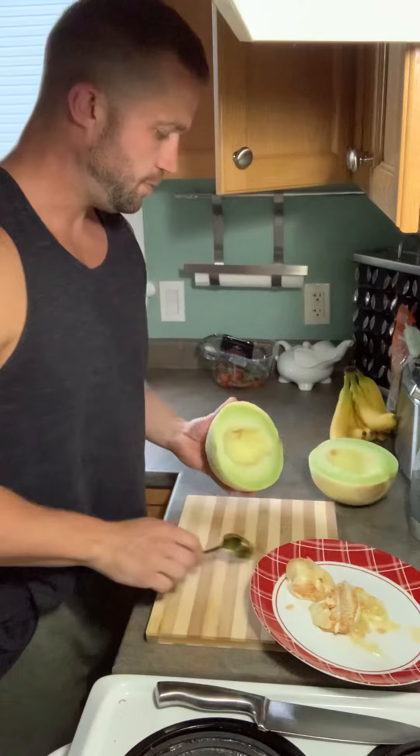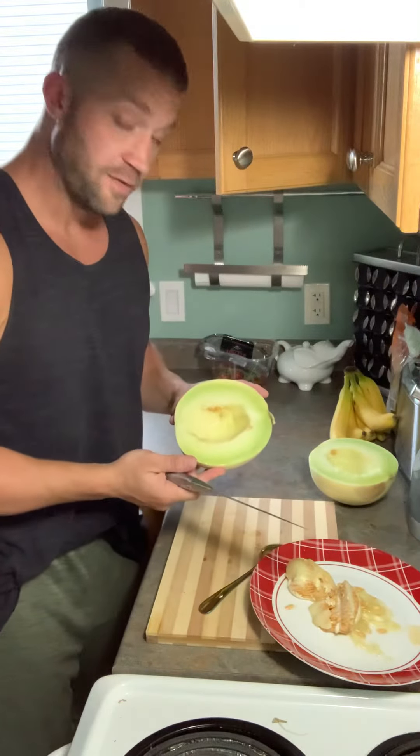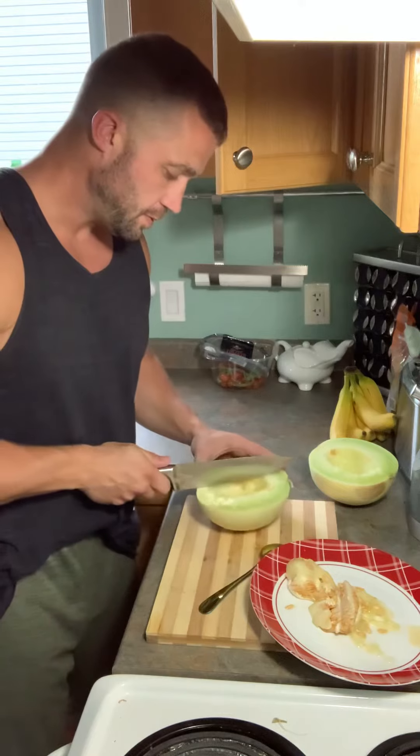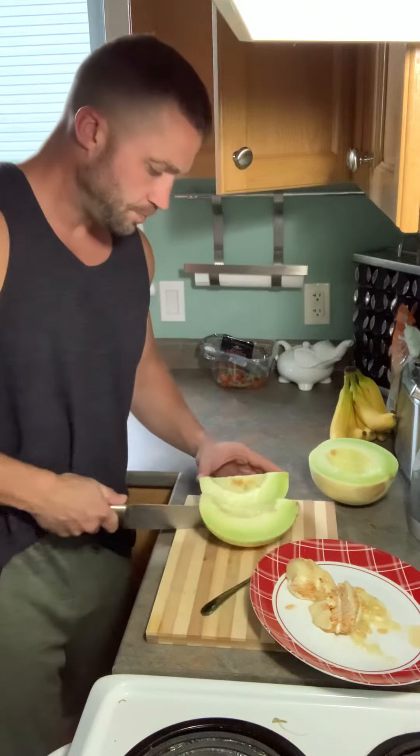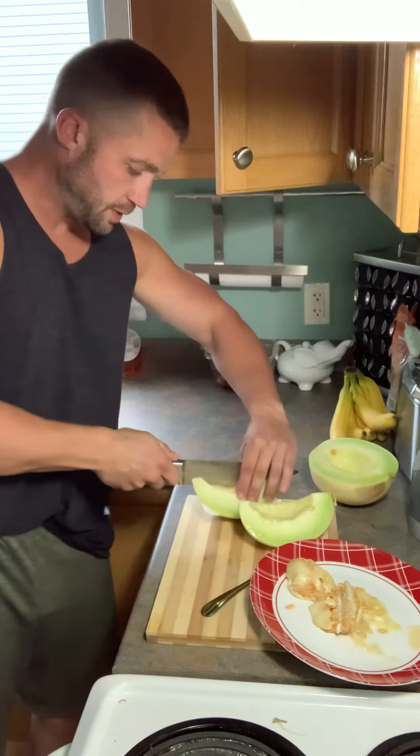Excellent. And again with the other side. Once the seeds are out, you're going to cut each half in another half — like so. And then again, straight down the center of those halves.